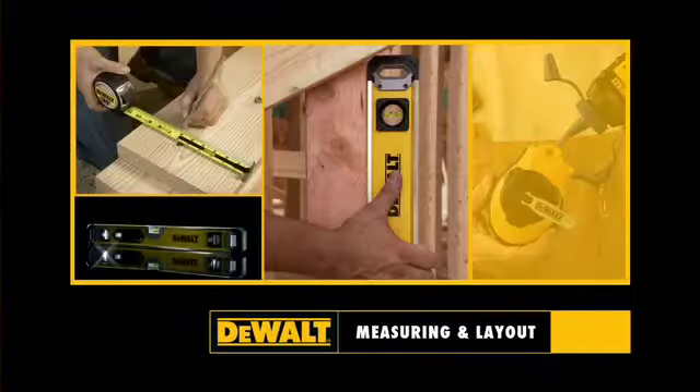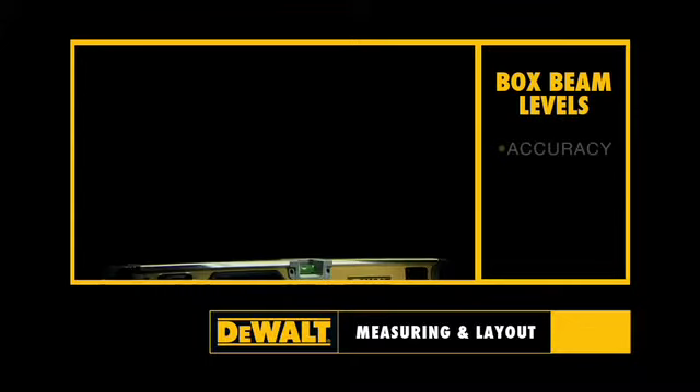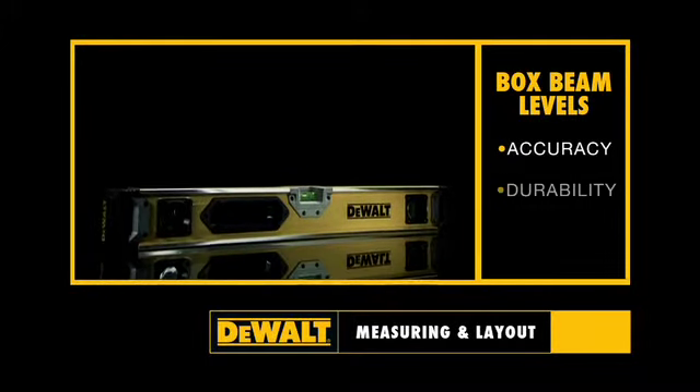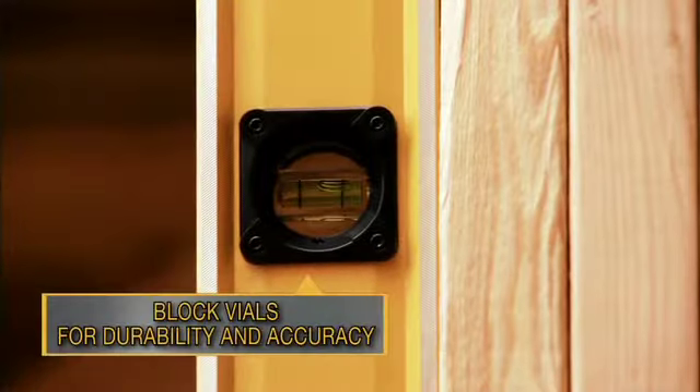For measuring and layout. Presenting DeWalt box beam levels for accuracy, durability, and strength. Block vials designed for outstanding accuracy and durability.